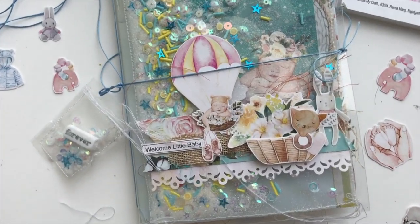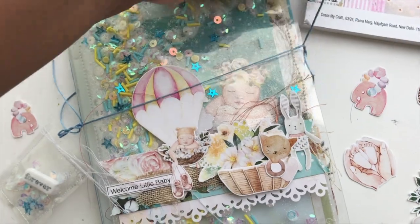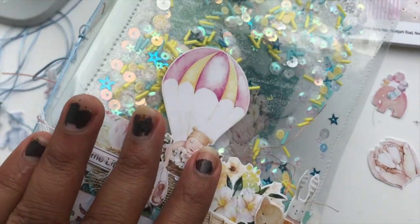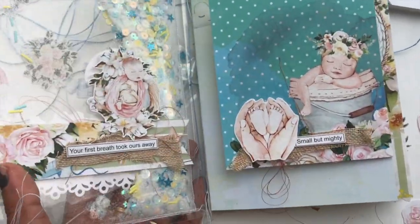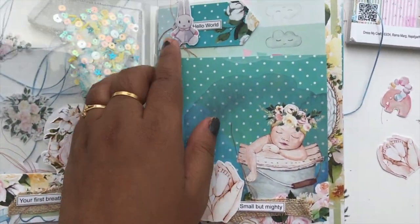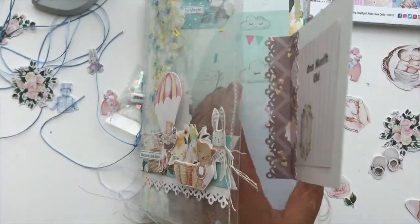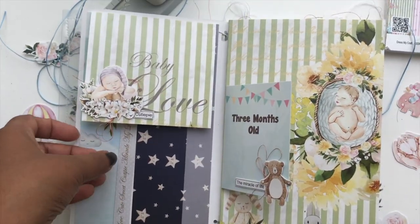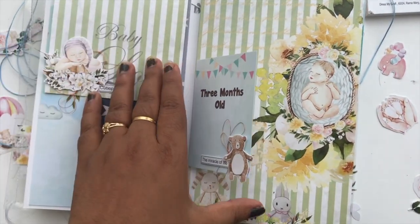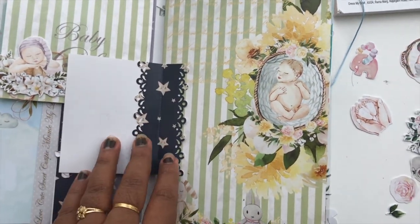Here is the final album — as you can see it turned out super cute. I also made a little charm and added it to the spine using the same method: sewed two pieces of acetate sheets together, added a little sentiment tile from Dress My Craft, some shaker elements, and it just turned out so pretty. I hope you enjoyed this video and this little flip-through of this cute little album. If you have any questions, please leave them in the comments below. All the supplies used are listed in the description box. Thank you for watching and have a great day — bye bye!